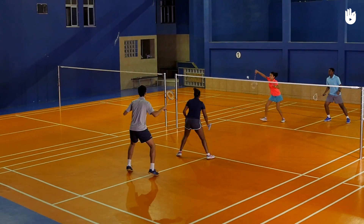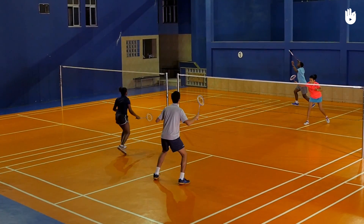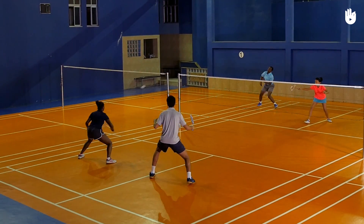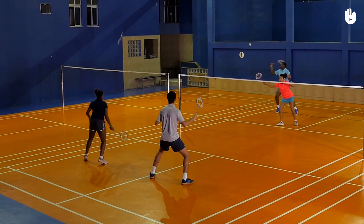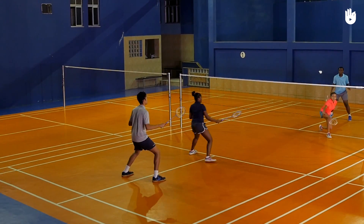The defensive position. In the defensive position, both players stand side by side a little behind the midcourt. When the shuttle is cleared and a smash is expected, both players should be ready side by side with their racket in front.